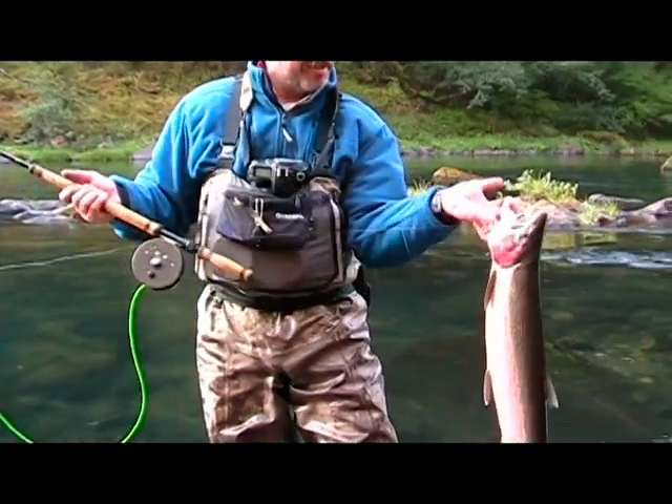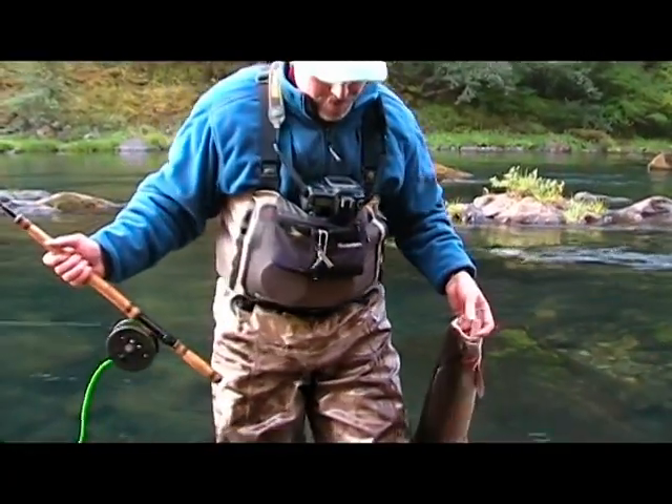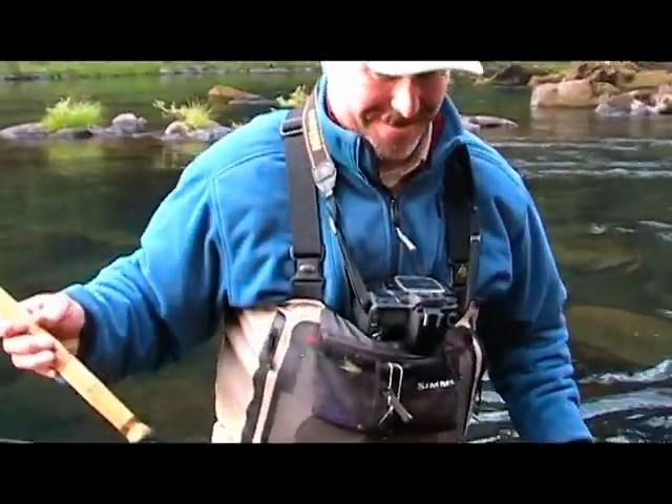Beautiful fish, absolutely. Hooked right in the corner of the jaw. Look at that — right where you want it. Was it the green butt skunk again? Green butt skunk. Nice job, Dean.